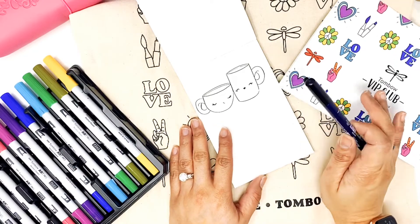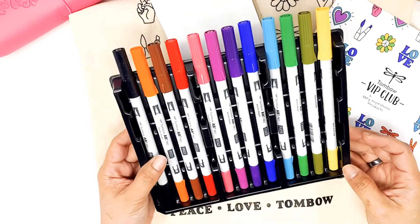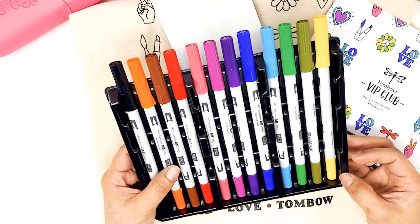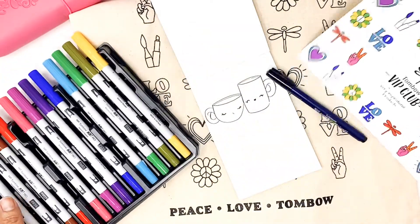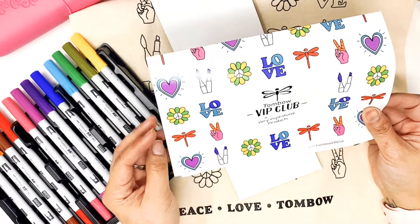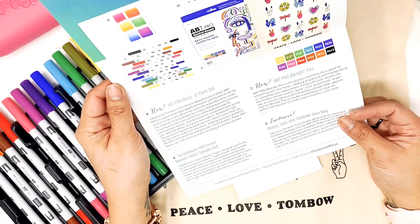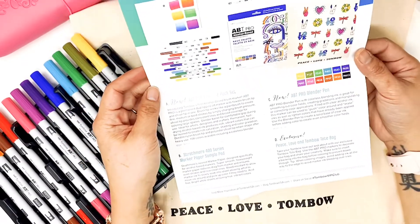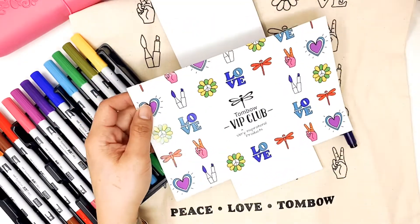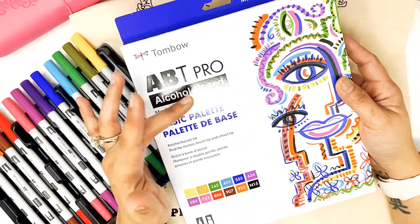Hello everyone, it's Mele and welcome back to my channel. Today we have a very exciting video because the Tombow VIP Club box is here. The VIP Club doesn't have monthly boxes — they come up with them sometimes. But this November box is here, and in this box you're going to be receiving a Tombow ABT Pro, the alcohol-based Tombow markers.